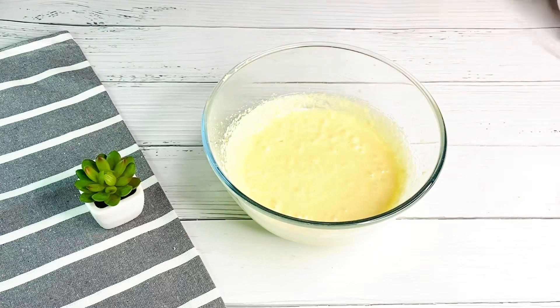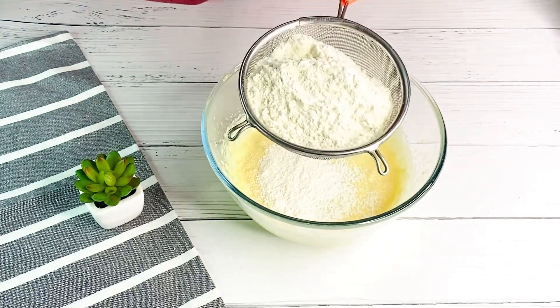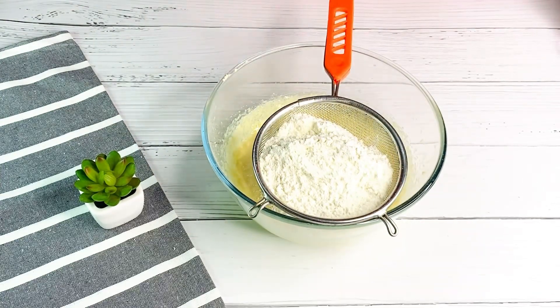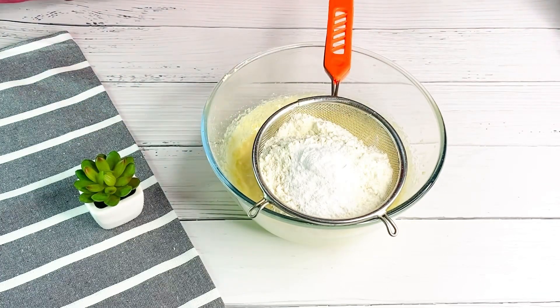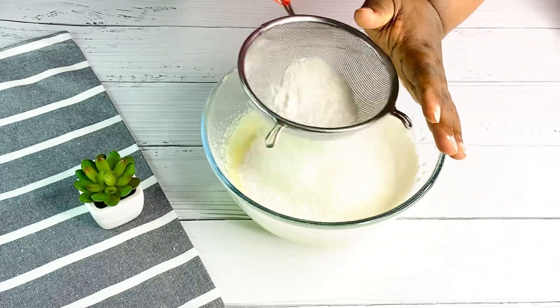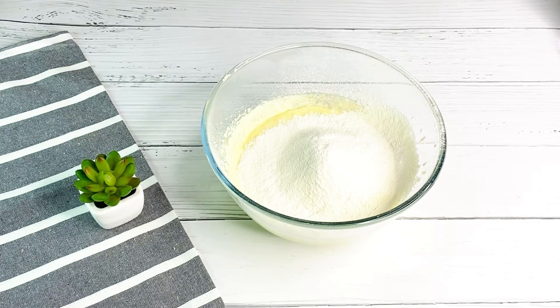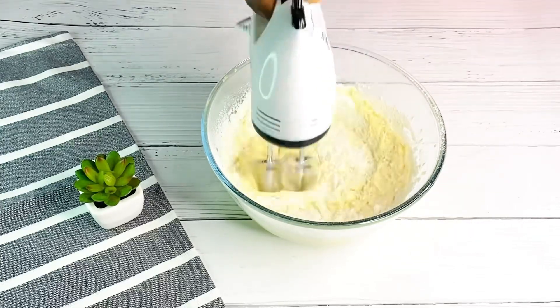At this stage I'm done mixing the wet ingredients, so I'll set this aside. I'll be sifting in my flour, baking powder, and salt. Make sure you sieve all your dried ingredients — it's really important. In goes my baking powder; sift them in just like so.